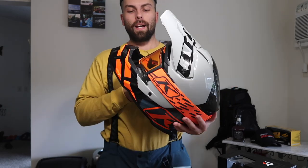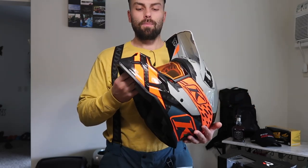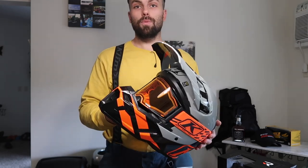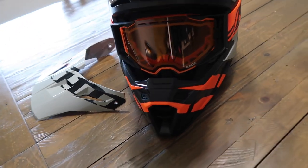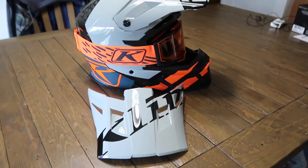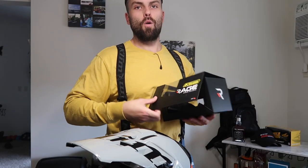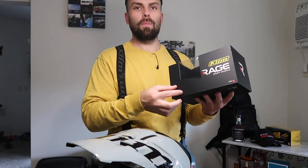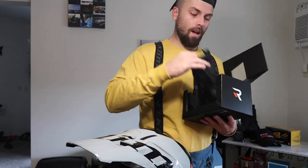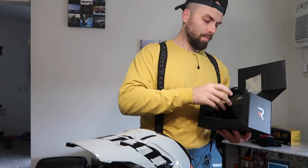The last thing is the Rage goggles — I got them in orange. I've had a lot of trouble with goggles overall so I'm definitely looking forward to seeing how these work. I've never had Climb goggles before so I'm excited to try them out. I went with orange because it ties into the helmet. A small thing but pretty cool: the box has a magnetic opening lid, which feels very premium, and then you have the goggle bag that says Rage on it.